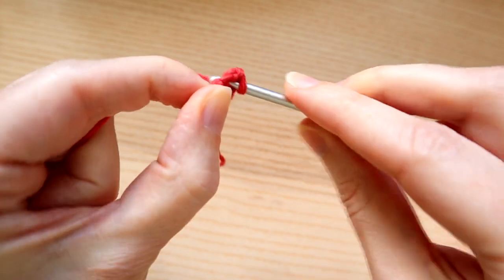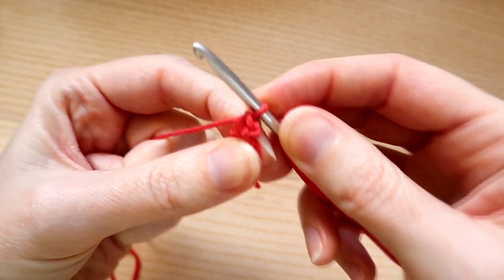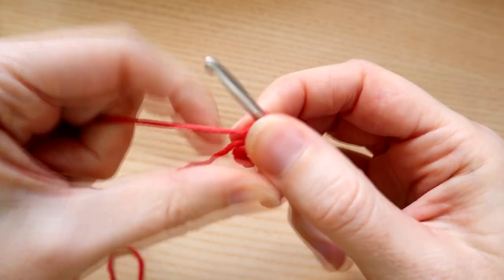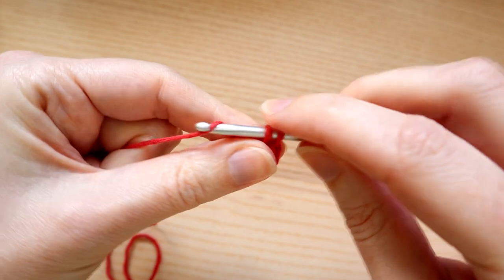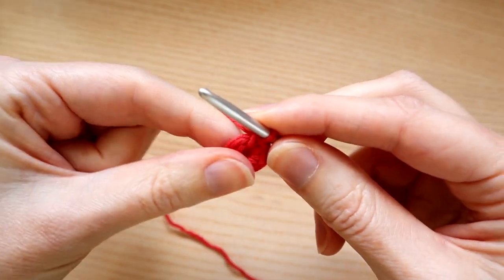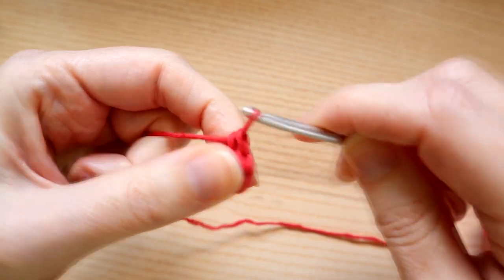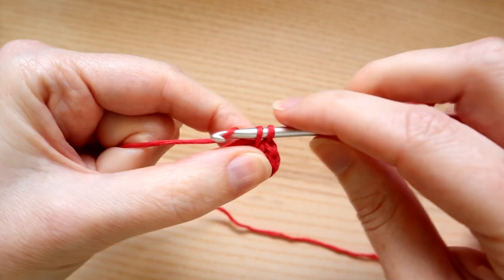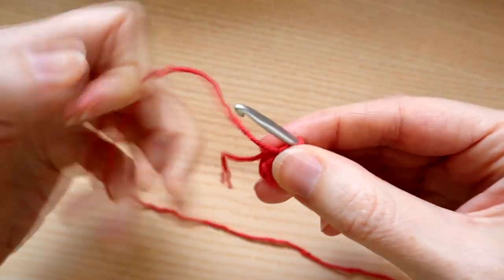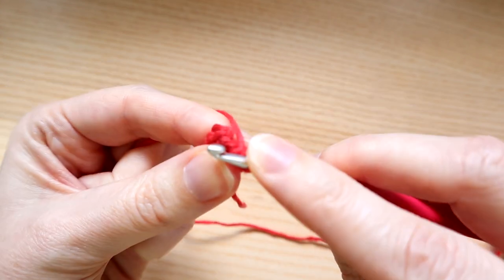Into that hole we're going to work seven single crochet. Do a little chain one for leverage - don't count that as a stitch. Go into the center, careful not to go into your first chain, and just wrapping it around the chains, work a single crochet. This pattern is in US terminology, so in UK terminology that's a double crochet. We want seven of those - one, two, three, four, five, six, and one more: seven. With the chain four method, if you worked into the middle you should be able to pull the center closed a little bit.